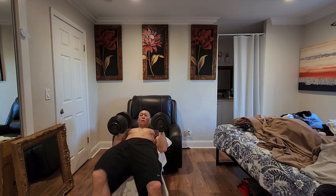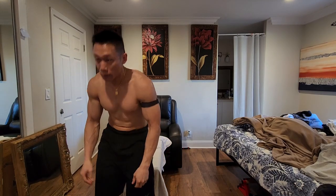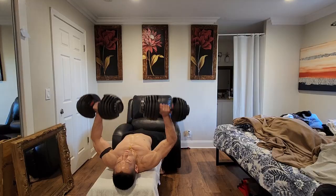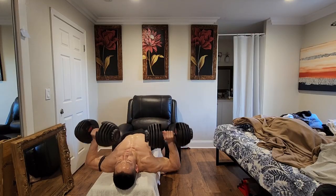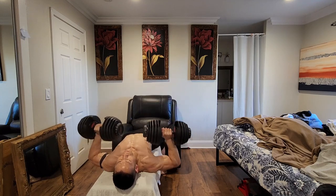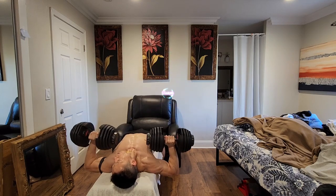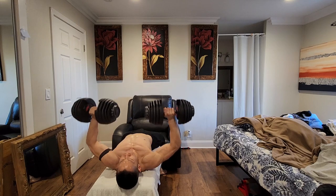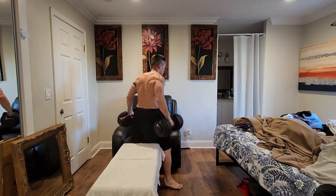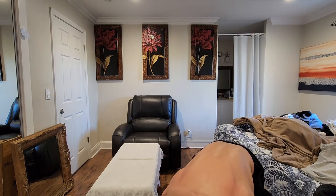Start: Grab the dumbbells and lie back on the bench. Bend your elbows back, keeping your arms at approximately 60 to 90 degrees away from your sides and your elbows equal to your shoulder. Keep your arms directly in line with the dumbbell over your wrists and elbows. Raise your chest, pinch your shoulder blades together, and maintain a comfortable arch in your lower back. Action: slowly press the dumbbells upward, straightening your arms while moving the dumbbells toward each other directly over the center of your chest. Don't lock out your elbows. Keep the tension on the chest. Slowly return to the starting position, keeping your wrists steady and your movements slow and controlled.